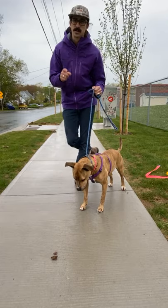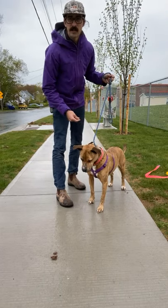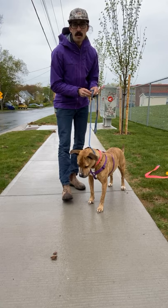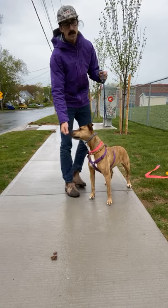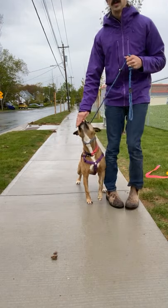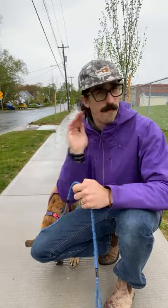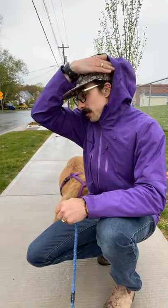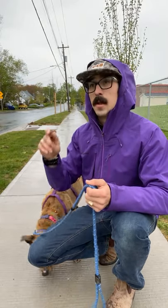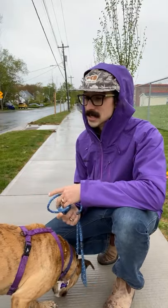Jump on the waitlist for the 2.0 version — there are going to be bonuses for the first group in. If you already have the online program, don't worry, you're already getting the bonuses. So to repeat: stopping doesn't work well; feeding the dog before you pass the distraction doesn't work well. Lure your dog past, bait them, keep that left hand really active and engaged. Any questions, put them in the comments and jump on the waitlist for the 2.0 version coming soon.